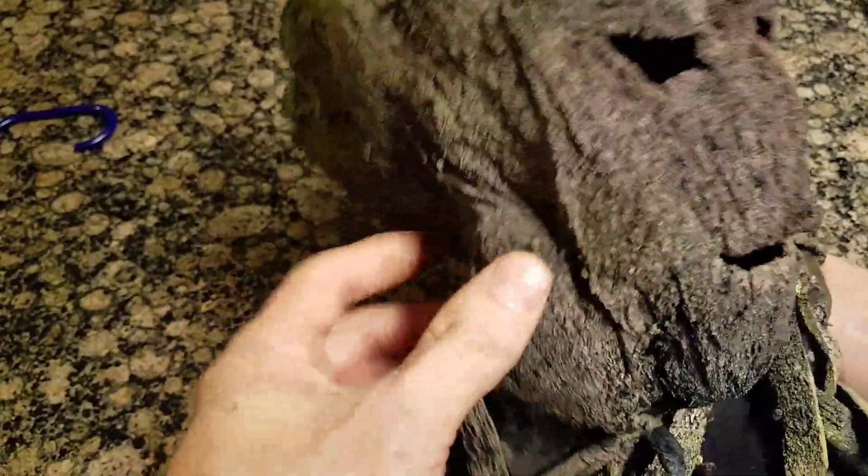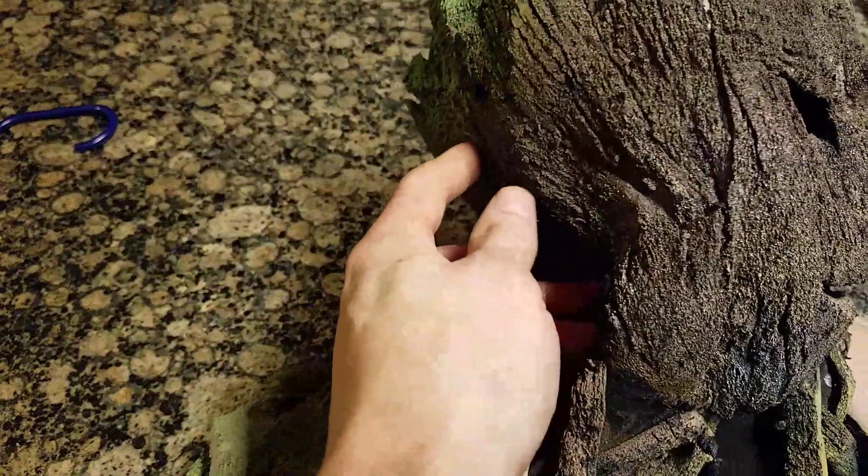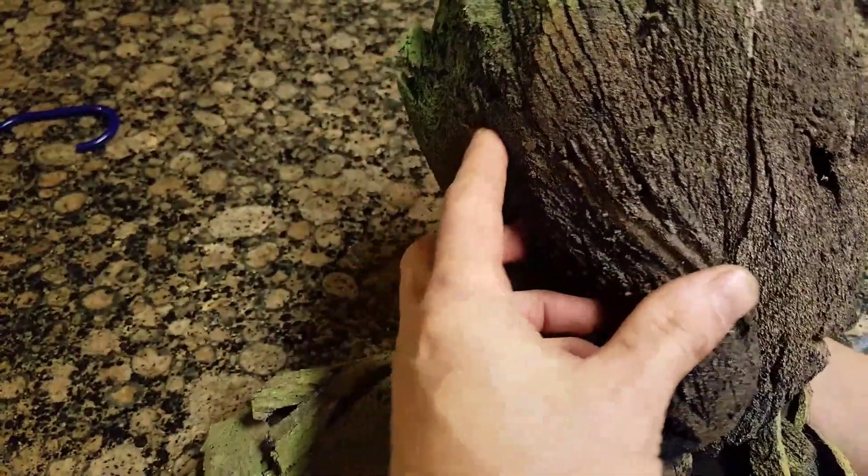You sand it down until it's the right shape. In areas like over his ears, it went all the way down to the spandex, but it still looks good.